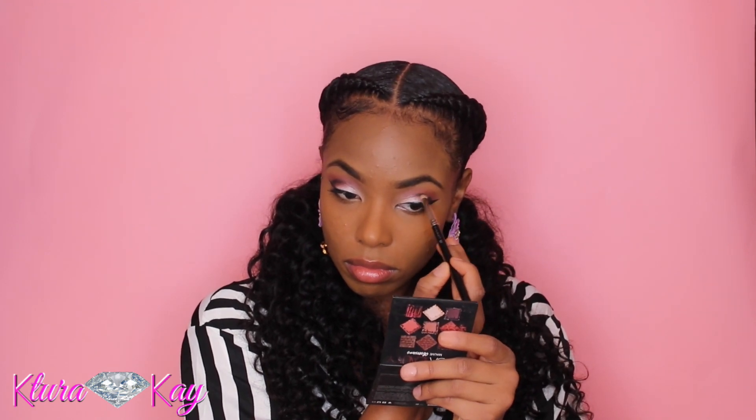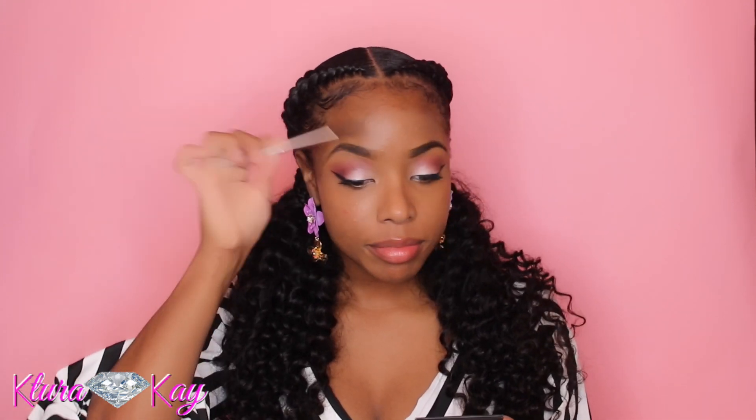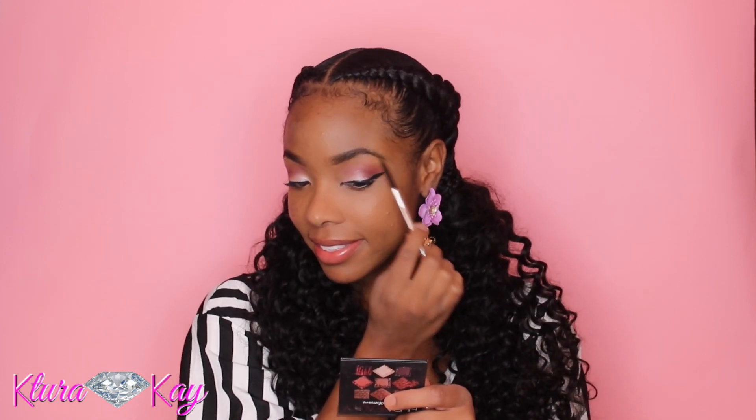Those are my eyes. Now I'm taking my Benefit Cosmetics brow pencil, brushing out my brows and filling them in just a tad bit more for a little more definition.